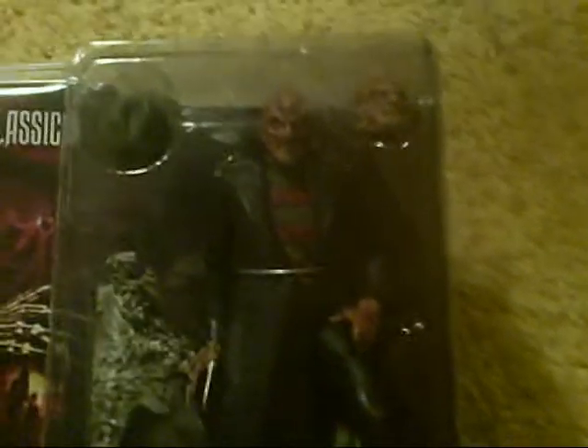Now, of course, the character was still played by Robert Englund at the time, and of course there are a lot of obvious differences between this version of Freddy and the original version of Freddy that we showed you in the previous video.